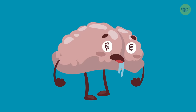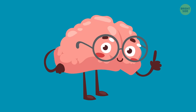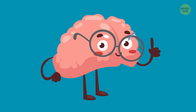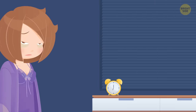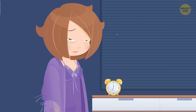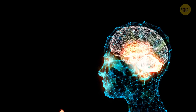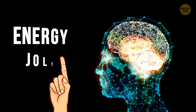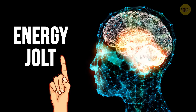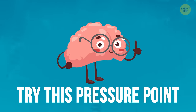Believe it or not, you can give your pituitary gland and brain a reboot just by pressing your thumb. So, what if you've been feeling tired or fatigued lately and don't know why? Perhaps it's time to give your brain a reboot. You can give yourself this sort of an energy jolt right at home just by using your fingers. Try this pressure point exercise and see if you feel any different.